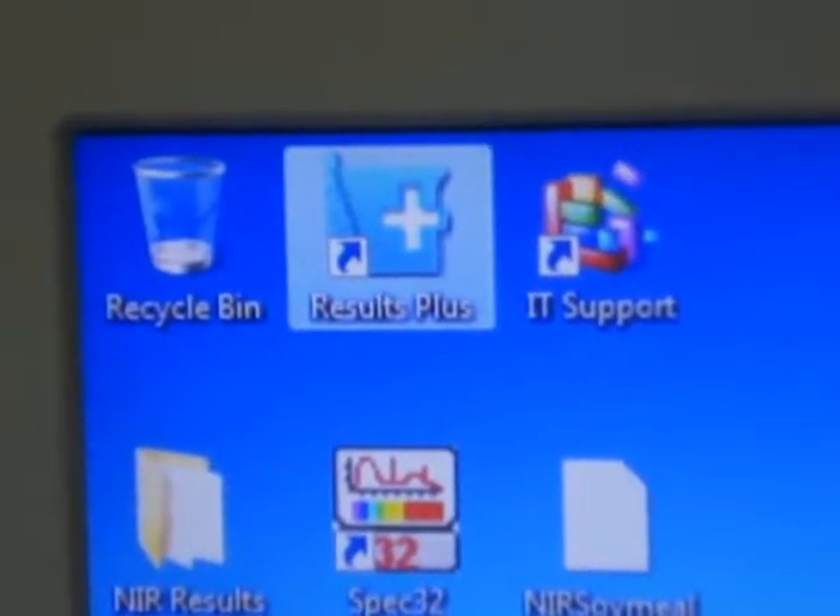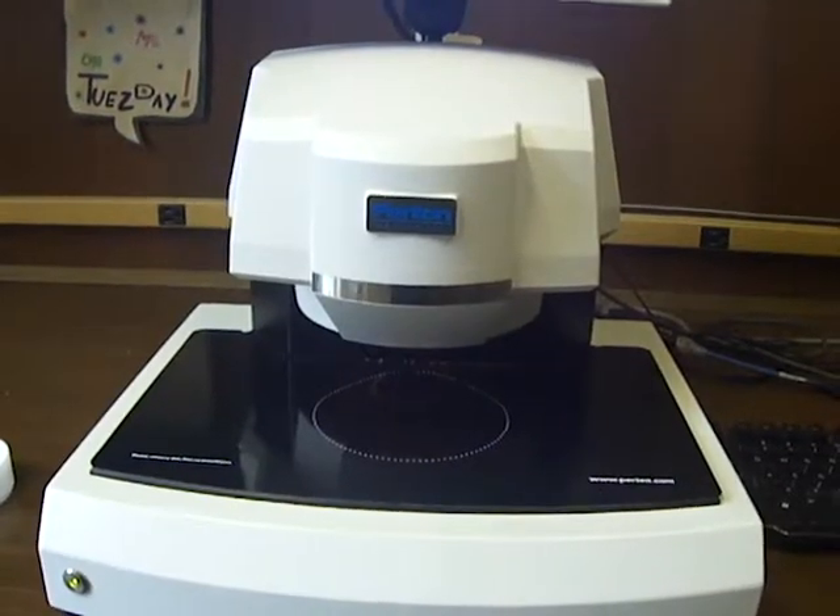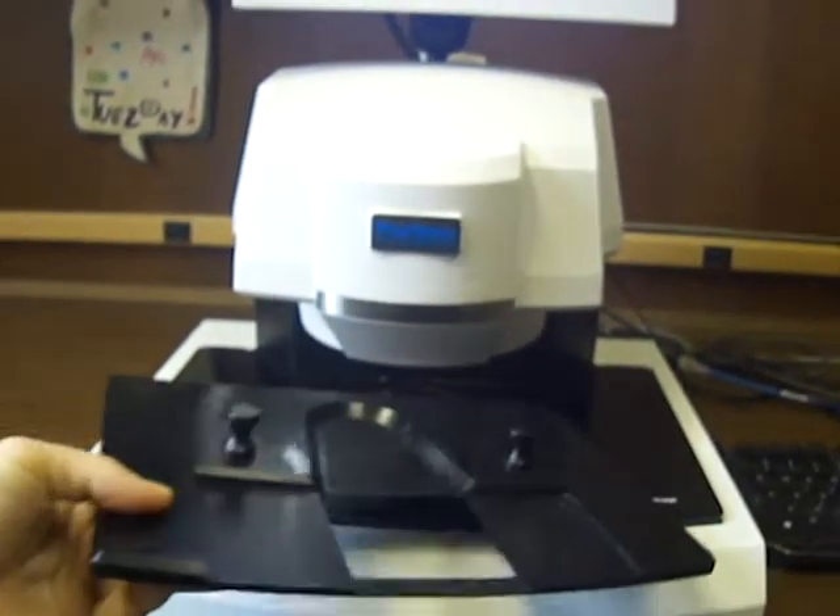The Results Plus program is used by this NIR machine to take readings, display, and store data. To calibrate the machine, place this square magnetic tray under the light and slide out the tray.